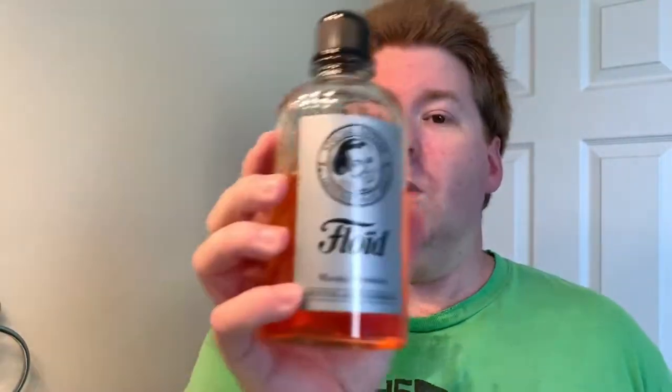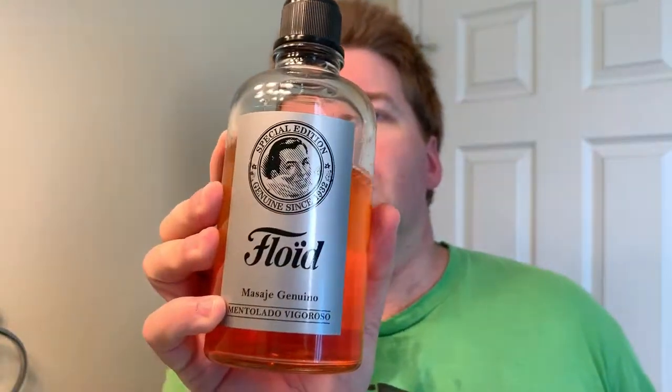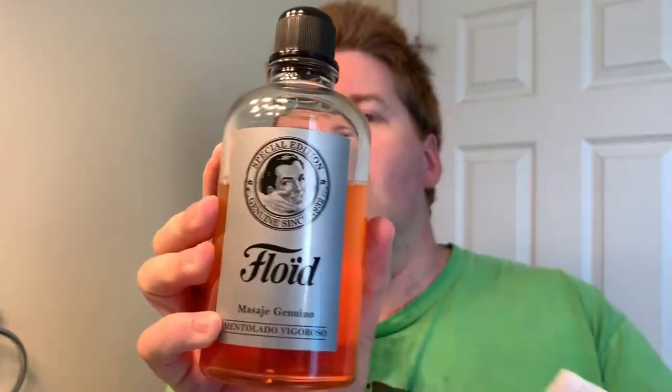All done. Finished up with Floid — that's how I say it, probably saying it wrong — Vigoroso Mentholated, whatever it is. Definitely need to clean that off, it's a little messy. That's all right, all part of the fun.